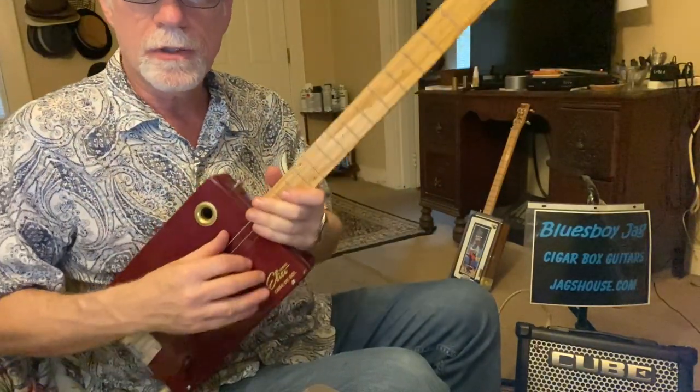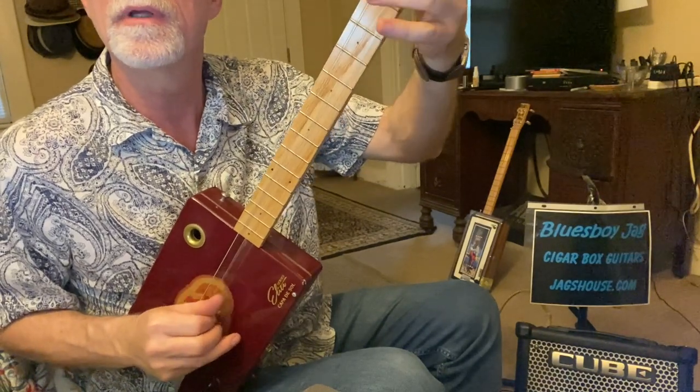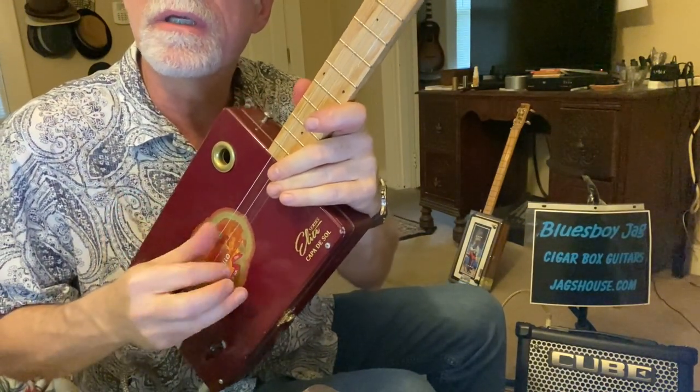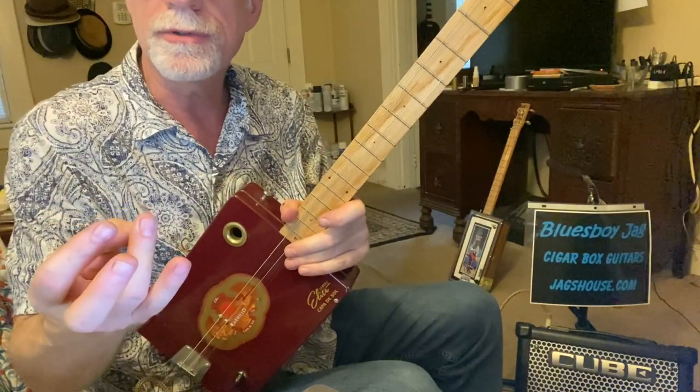Claw hammer picking — this gives you a lot of options. You can do walking bass lines, chord strumming, and all sorts of things. I'm anchoring my hand with my pinky. I'm using my thumb and first finger for the most part to pick. You can also use your second and third fingers.